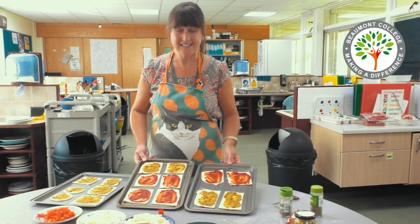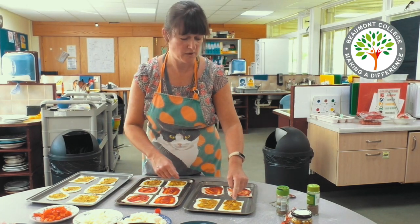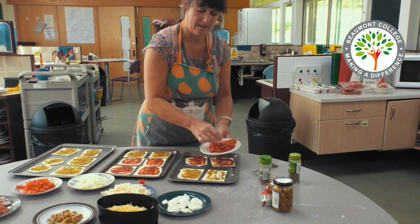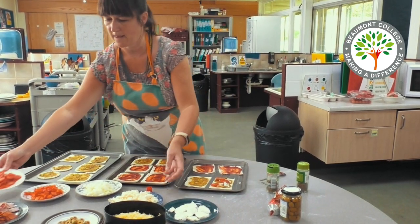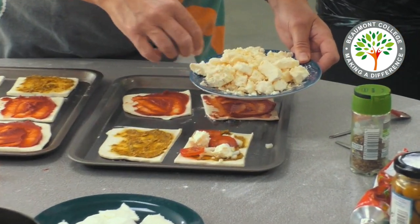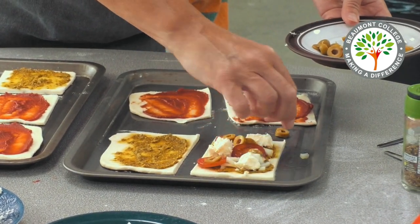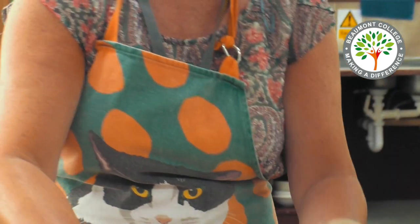Once you've done that it's then time to start adding your toppings. I'm going to start with this one — I'm going to add a little onion, some tomato, some feta cheese and a few olives, and finish that with a little sprinkle of oregano.